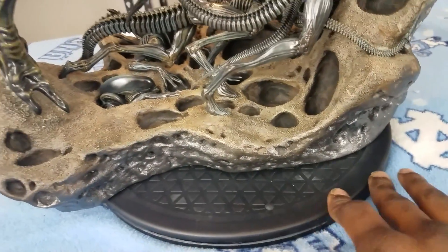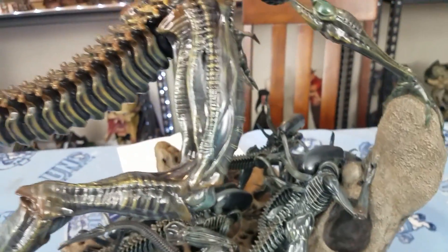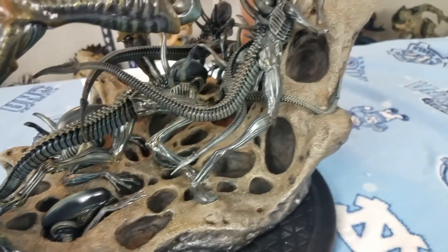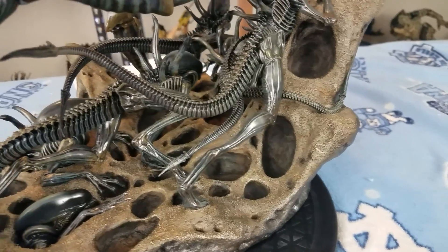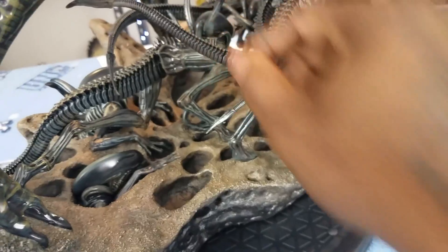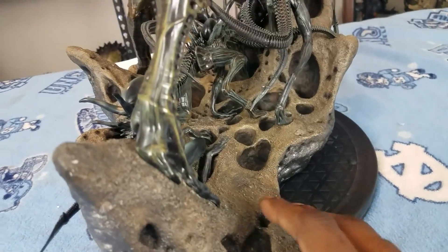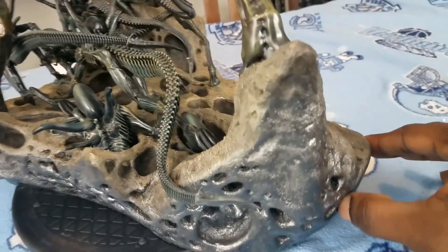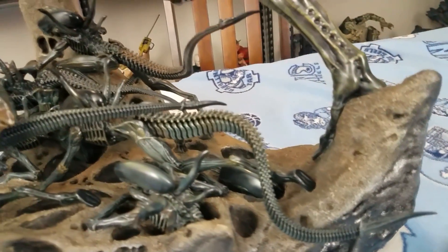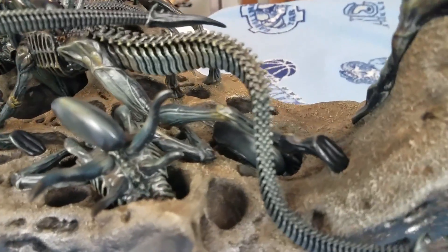I'd also warn you: when you get it, be very, very careful when you unpack this, because it seems like the xenomorphs are a little loose. They're sturdy, but the material they're made from can probably be easily broken. I'd recommend being very careful when you take this out of the package. Follow the directions they give you — they tell you which leg you're supposed to pull on to actually pull out the styrofoam. Listen to that so you do not break this thing.